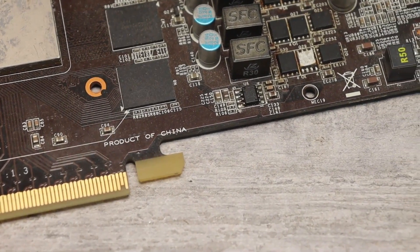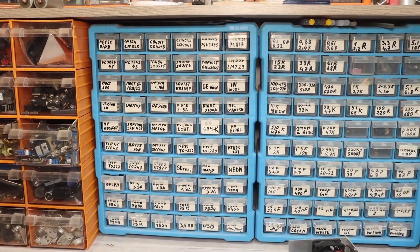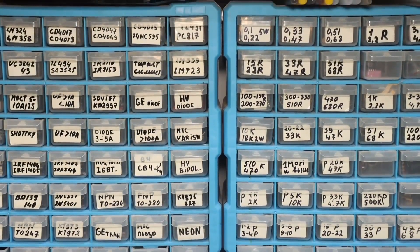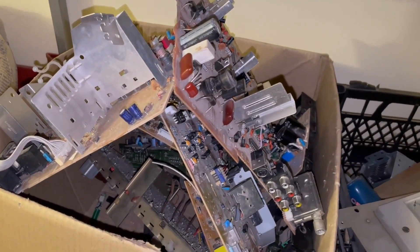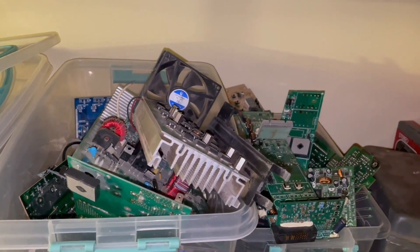Hello everyone! In these difficult times, when everything around is getting more expensive, finding good and original electronic components for DIY radio projects at a low price is not an easy task. For this reason, many radio enthusiasts, including myself, disassemble all sorts of unnecessary equipment for parts.